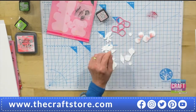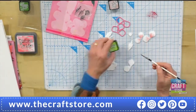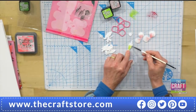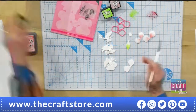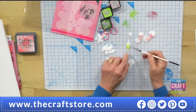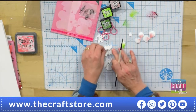Do that with all the petals and then with the leaves do a similar thing. I've got some Twisted Citroen — I'm using the ink because I just think it's a brighter, looser colour. I just love painting with these inks. And then I've got Mowed Lawn to put a touch down at the bottom just to make it darker. I might bring some of that Twisted Citroen up. Paint all the leaves like that.